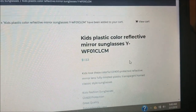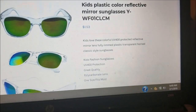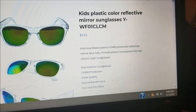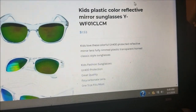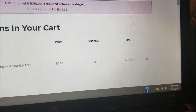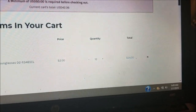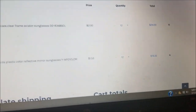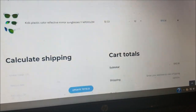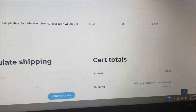Keep in mind that with most wholesale sites, there is an order minimum — most of them is about a hundred dollars, and some are more than that. So you can't purchase these glasses wholesale unless you meet the minimum. For this site in particular, a minimum of fifty dollars US is required for checkout, and we don't have enough product in our cart yet.